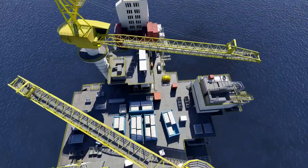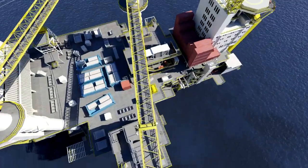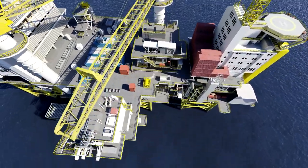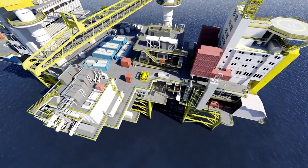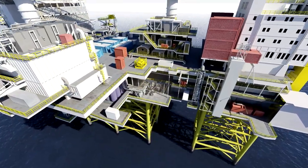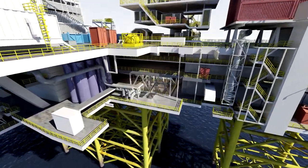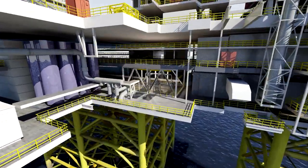Let's look at how the Veolia Sandliner de-sanding hydrocyclone works as one of the key process steps in a produced water treatment system. The purpose of a de-sanding hydrocyclone is to separate solids from produced water prior to further treatment, to ensure the downstream equipment is protected from erosion and sand accumulation.